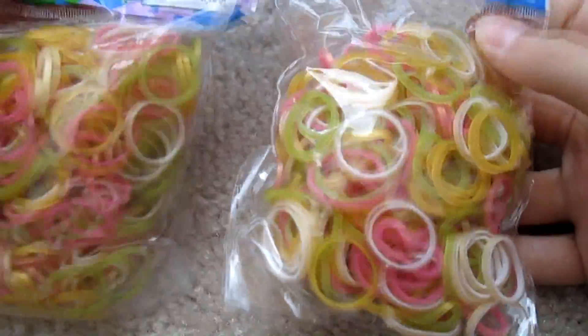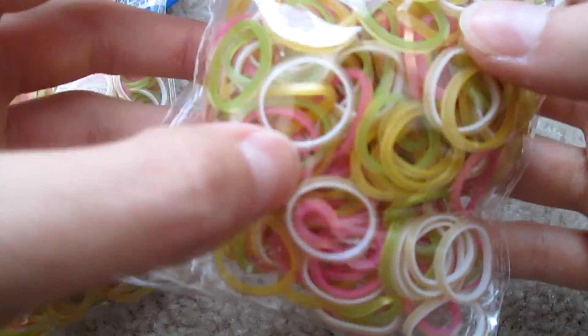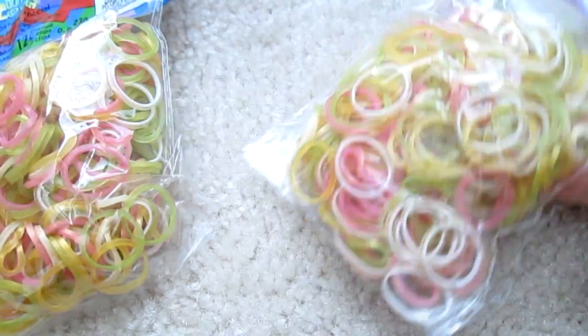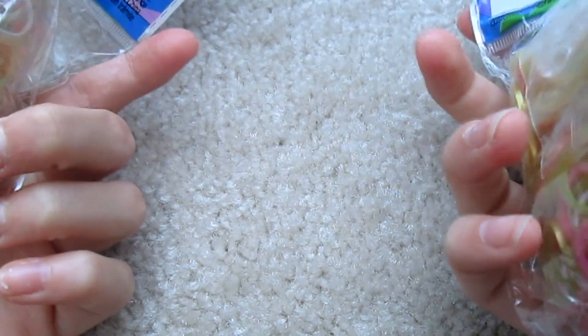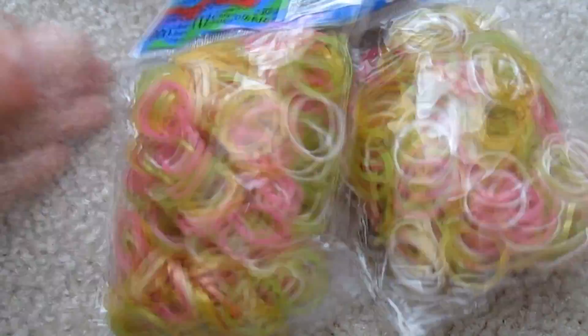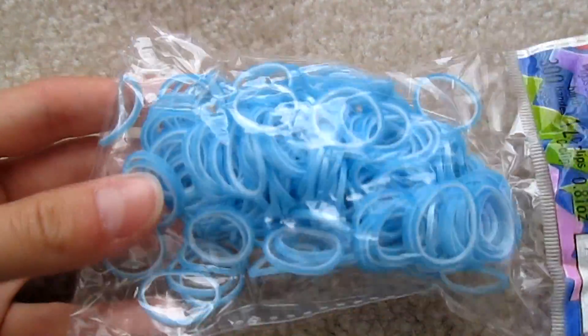Next I got two packs of the satin mixed Persian bands. I thought these looked interesting — I've got white Persian bands in here, those are the other onions. Appears to have pink, green, white, and yellow. Doesn't seem to have any special colors. These also come with a little extra large C-clip. I also have some pearl blue because I love blue, and I thought pink and blue would look really good together, so I got pearl pink and blue.